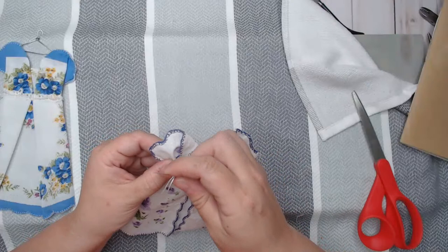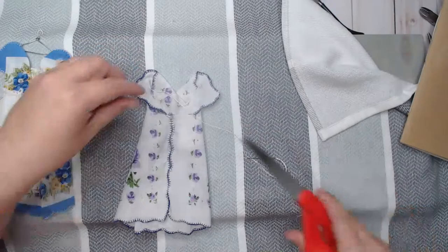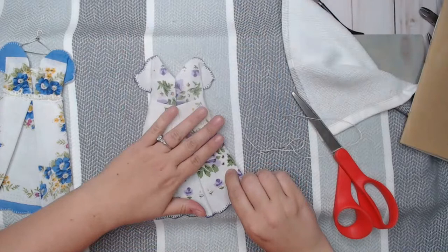They would be so cute in a variety of ways — you could put these on the front of a journal, on quilt blocks, on tea towels. They would be so cute on little white tea towels!